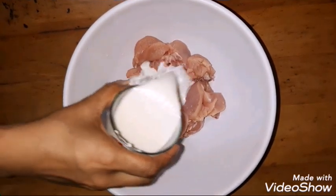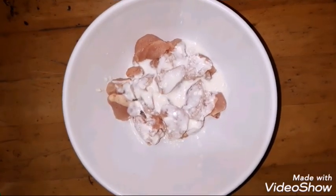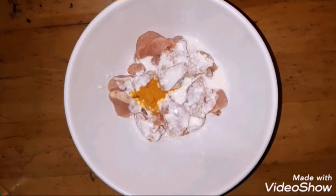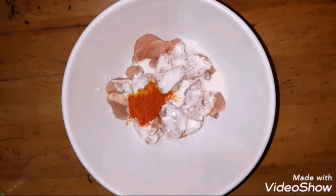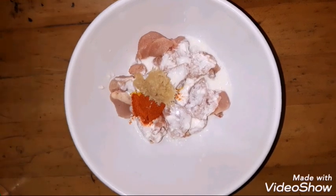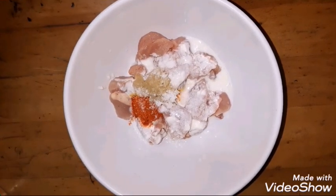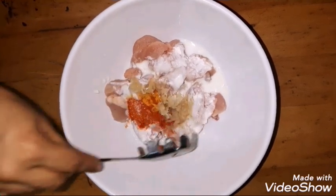First, we are going to make a marinade for the chicken. For this, we will add half a cup of curd, half a teaspoon of turmeric, and 1 teaspoon of red chili powder. You can also use red chili powder. Add ginger and garlic paste, and 1 teaspoon of salt.